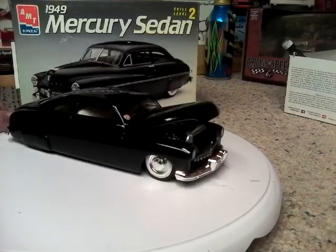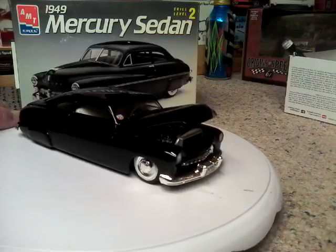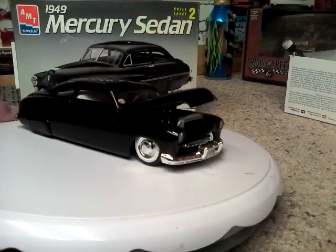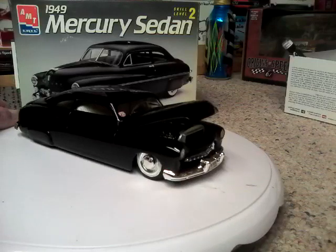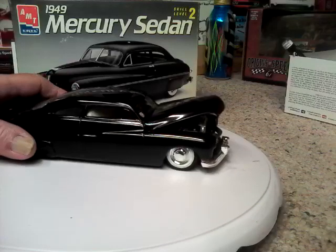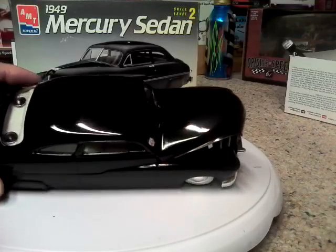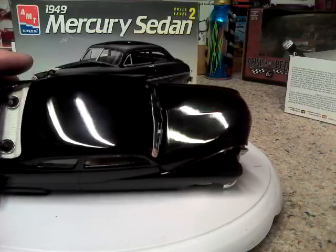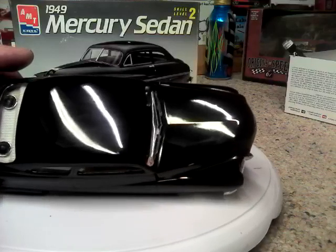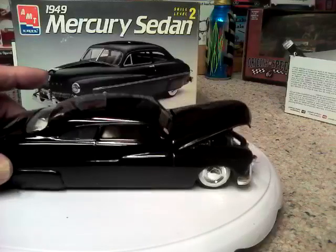It does have the flathead in it with all the chrome goodies on the engine, and dual carbs — you might be able to see that. The interior was all done with white corduroy, which makes it look like tuck and roll, and there's a pair of speakers in the back package shelf.